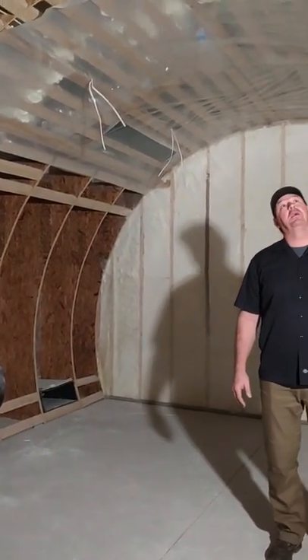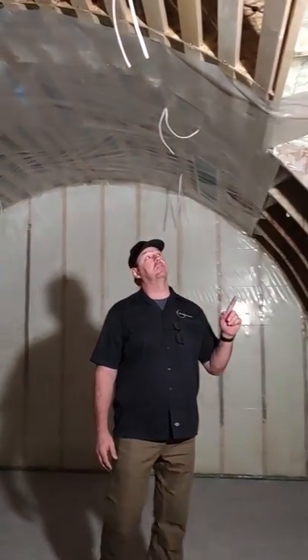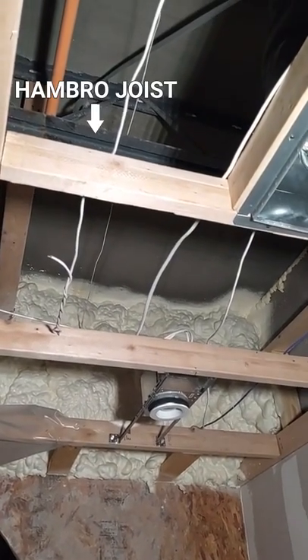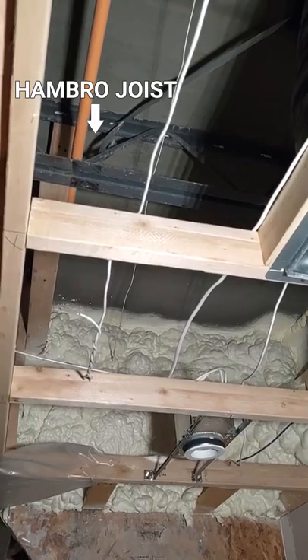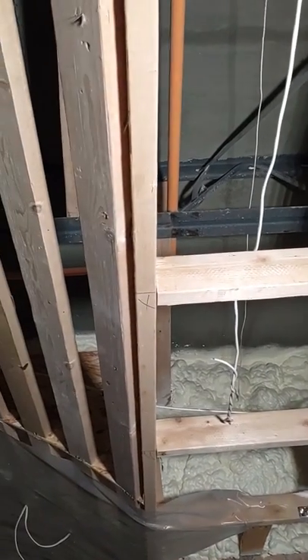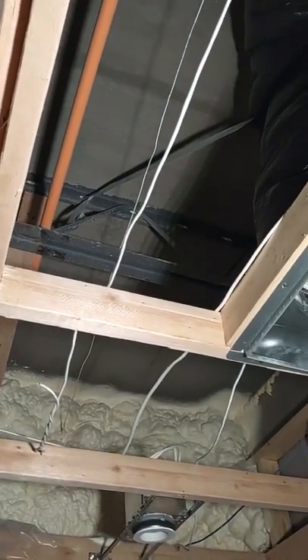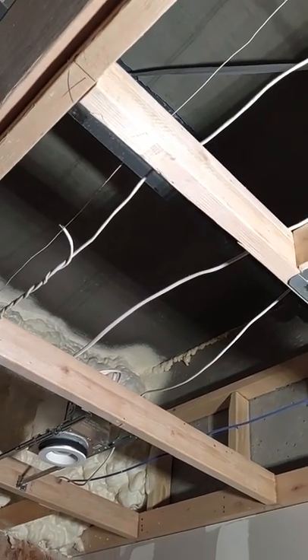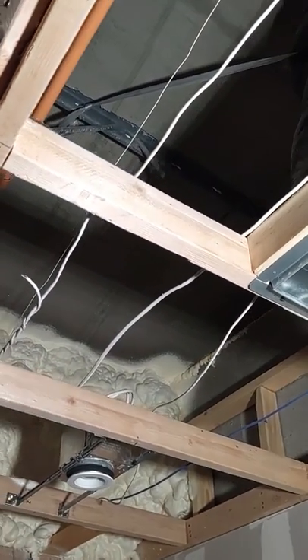Now we're downstairs in the wine cellar. As we look above here, you can see the bottom of the concrete and the floor joists — those are the Hambro joists. They're steel joists that go across and support a forming system that we put on while we pour the concrete. Then we take the forming system down, and what you have left is exposed concrete and the steel joist.